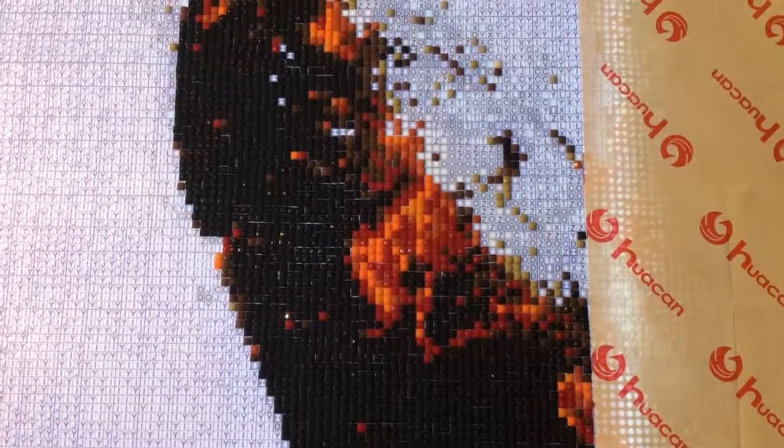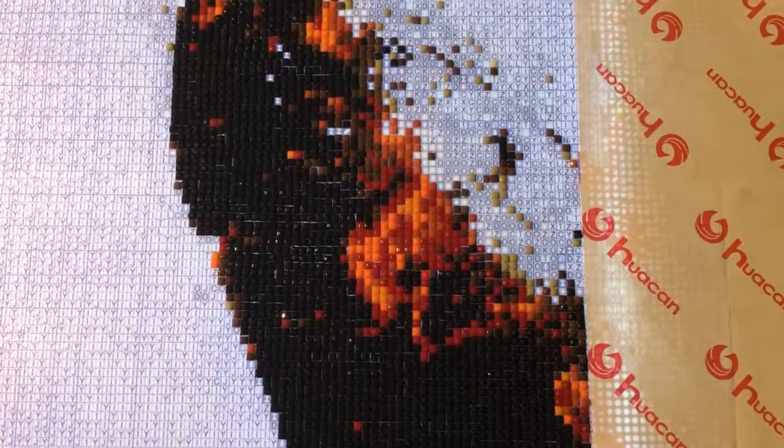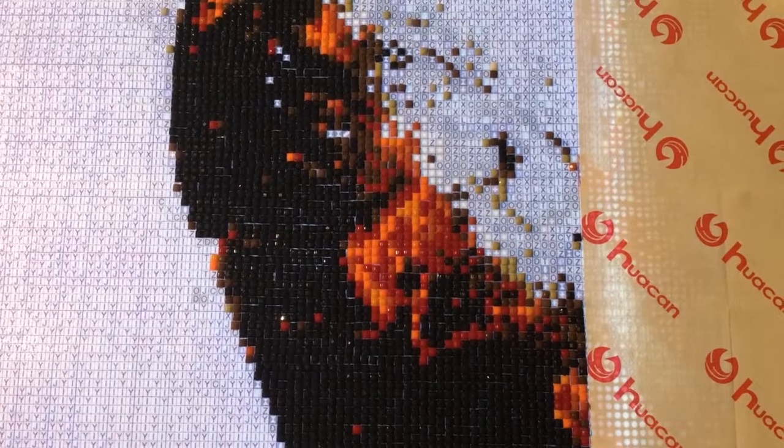Hello everybody and welcome to Graphic Intention. Today I thought I would just do a really quick down-and-dirty look at the Huacan drills.